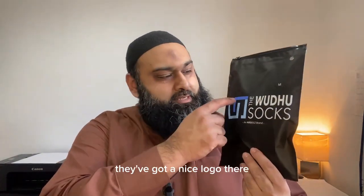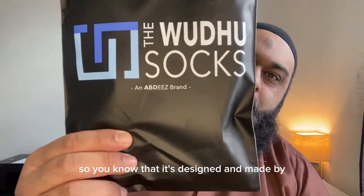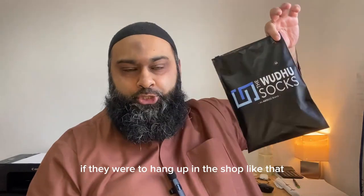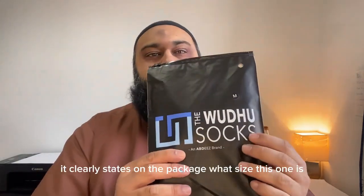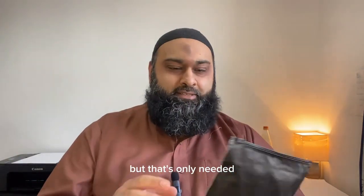Alhamdulillah, they've got very good branding on the wudu socks — a nice logo and the name. It says Abdi's brand, so you know it's designed and made by a Muslim company. The individual sock packaging is waterproof, though there is a hole here which I think they'd use for hanging in a shop. It clearly states on the package what size this one is — medium. On the back they also have a barcode.